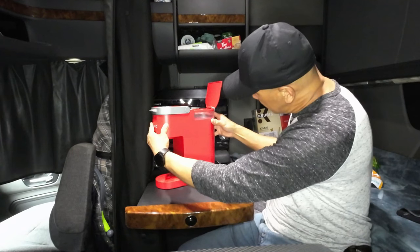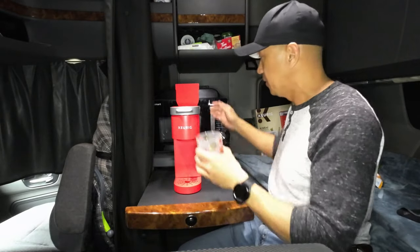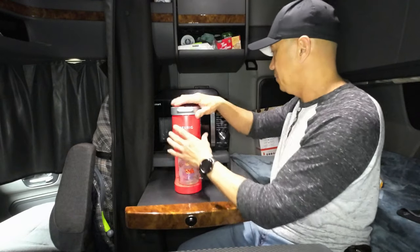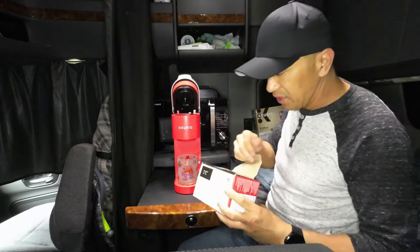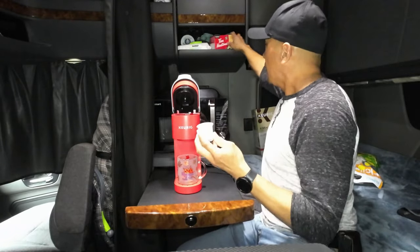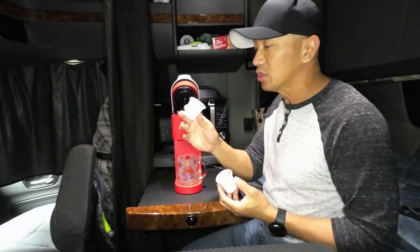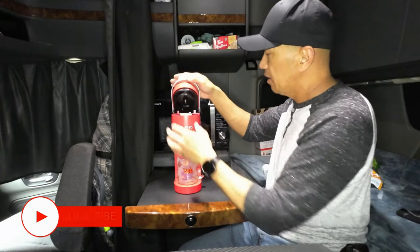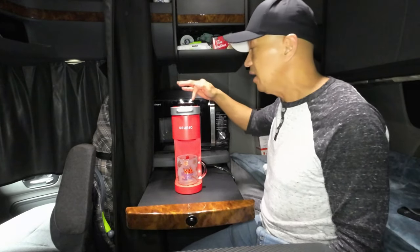I'm putting 10 ounces of water in this small cup. Place the cup here, then pull the lid up. I'm using the French Vanilla from Tim Horton — you don't need to add creamer or sugar with this one. The Double Double pod is the same — no need to add any more sugar. Just put the pod in and press it down.